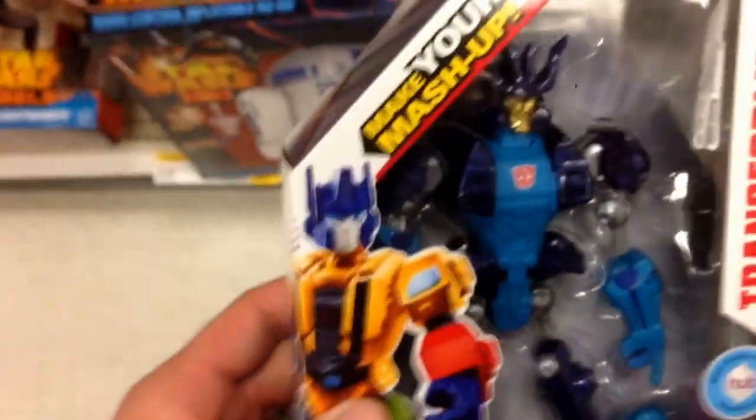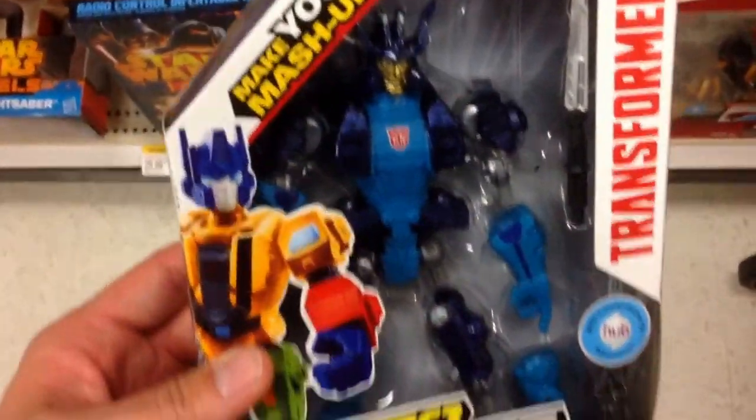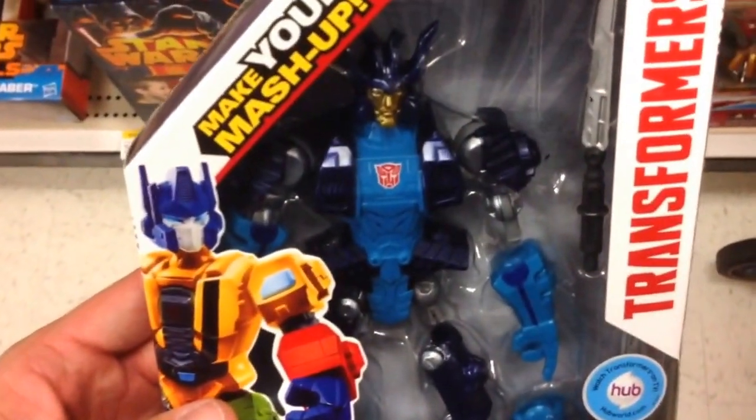Super cool. I love these Hero Mashers. So yeah, from Transformers that is Hero Mashers Autobot Drift. Way cool.